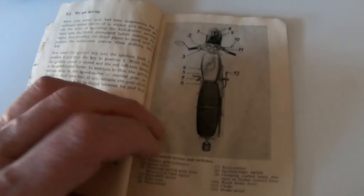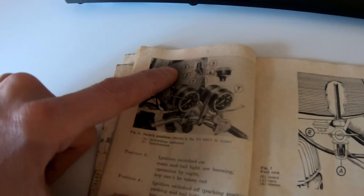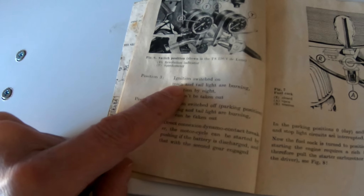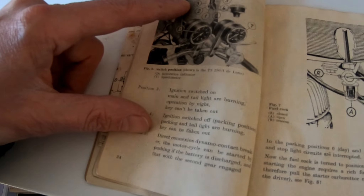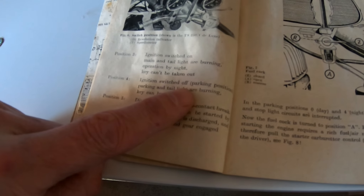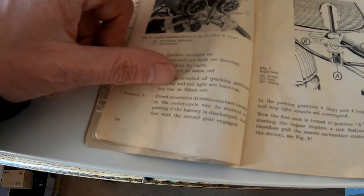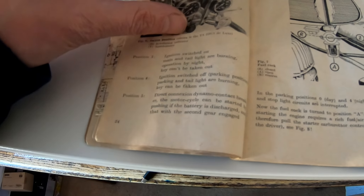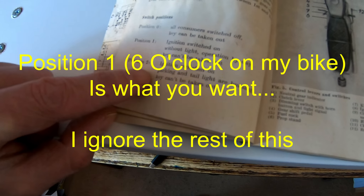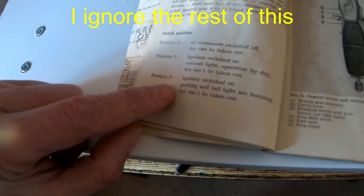In the book itself it gives you the key positions as zero through five: position three — ignition on, main and tail lights burning; position four — ignition switched off, parking; position five — direct connection to dynamo. So: position one — ignition switched on without lights; position two — ignition switched on and parking and tail lights are burning.